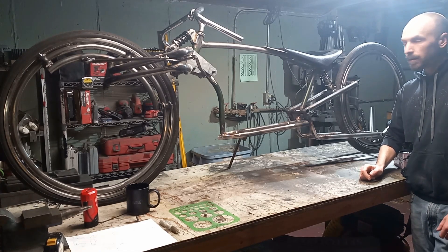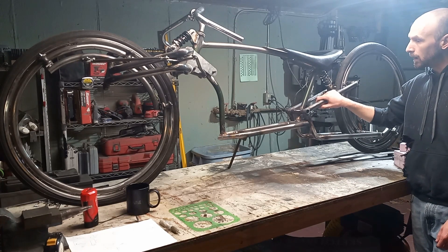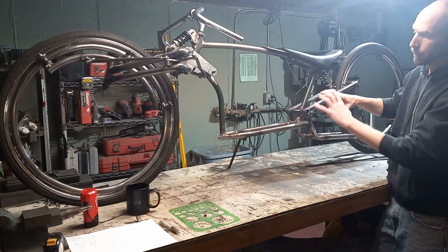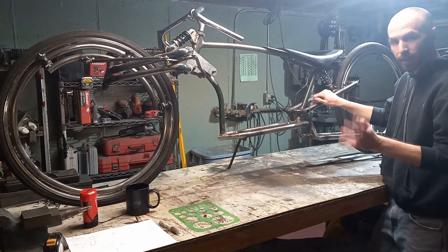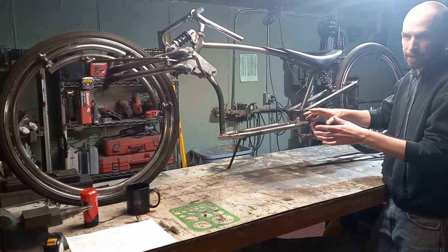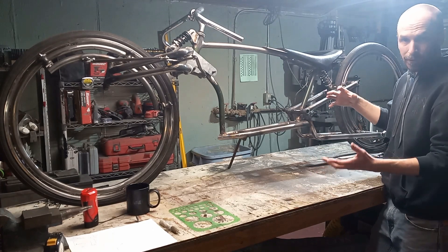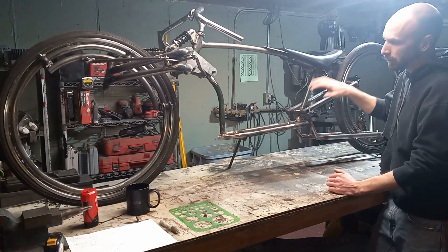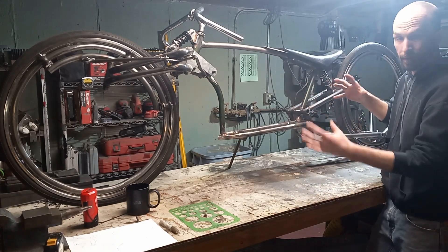Hi guys, welcome back. We are back working on this custom e-bike build, and right now we're going to be concentrating on the battery pack — building out an enclosure for it. In past builds it's always kind of been a second thought. You put the batteries in and just jump on with the rest of the build, and the way the batteries look enclosed is secondary. But on this one, I want to spend a little bit of time and make something that looks really cool.